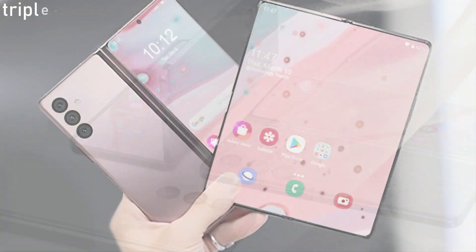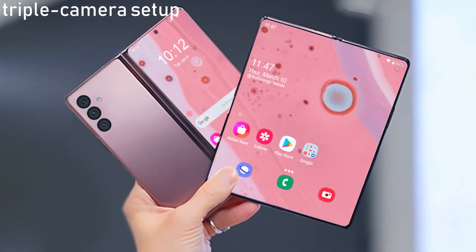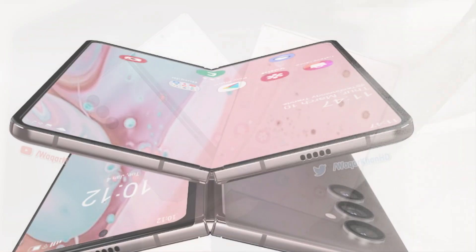The next-generation Galaxy Z Fold phone could continue to use a triple camera setup, but it's not clear if Samsung will upgrade to better sensors this time around.